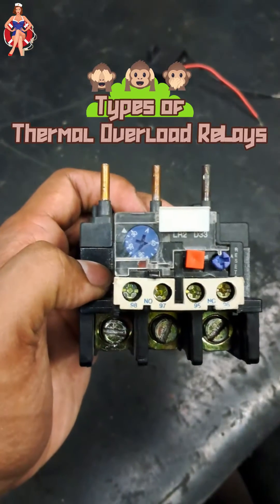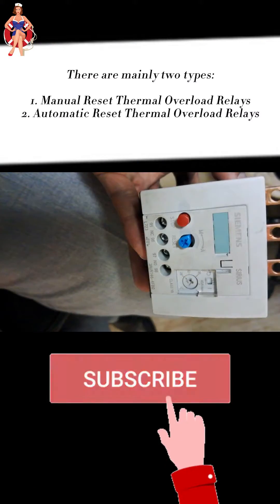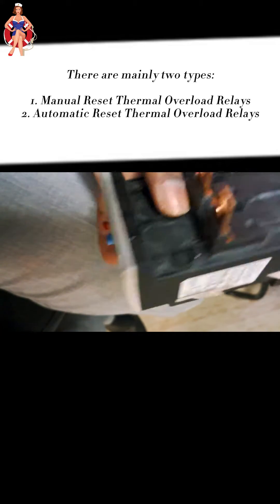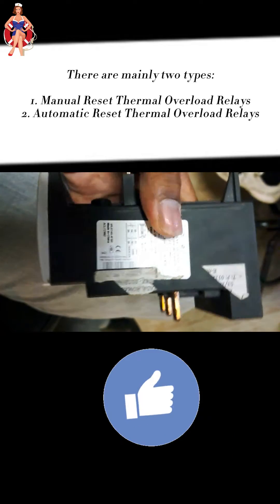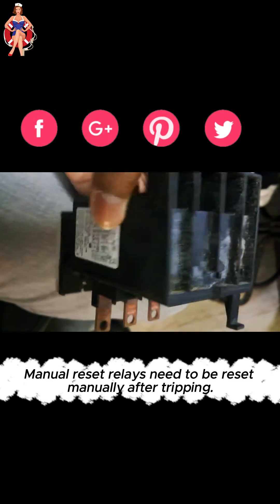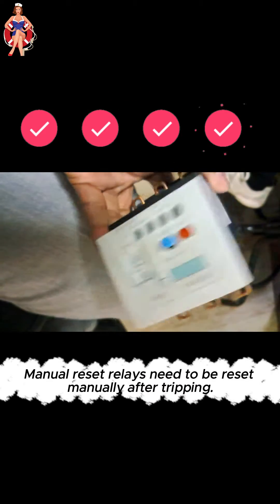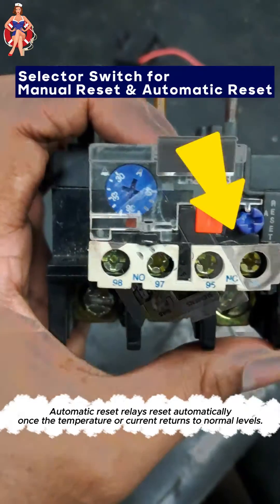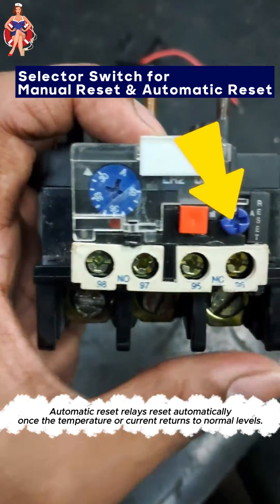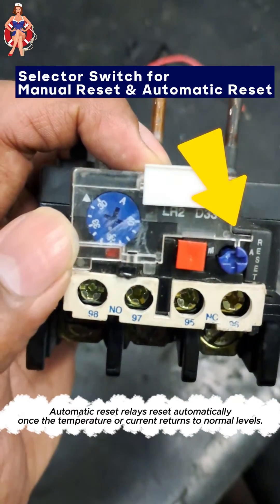There are mainly two types of thermal overload relays: manual reset thermal overload relays and automatic reset thermal overload relays. Manual reset relays require manual intervention to reset after tripping, while automatic reset relays reset automatically once the temperature or current returns to normal levels.